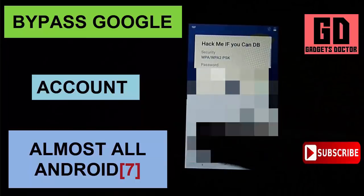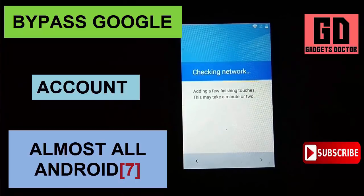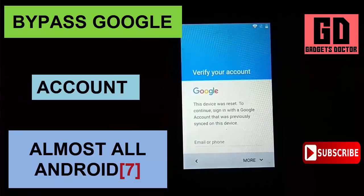Follow this method to bypass Google account without PC. Watch this video carefully and follow. If you want to bypass Samsung devices, follow the same process. Now let's get started. If I helped you, please like, share, subscribe, and press the bell icon.